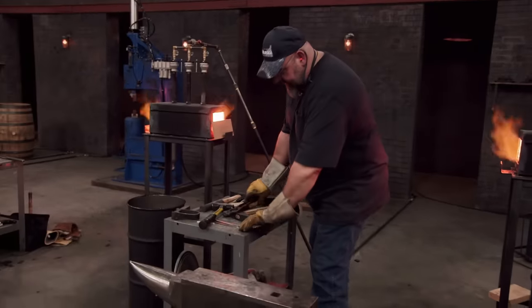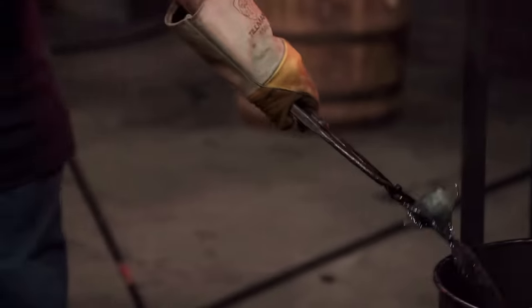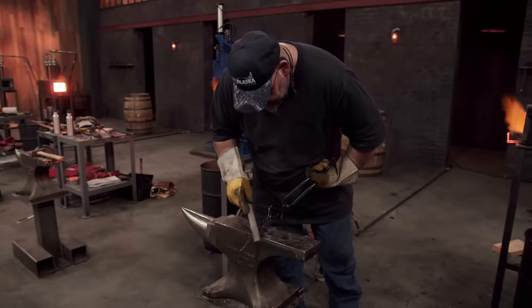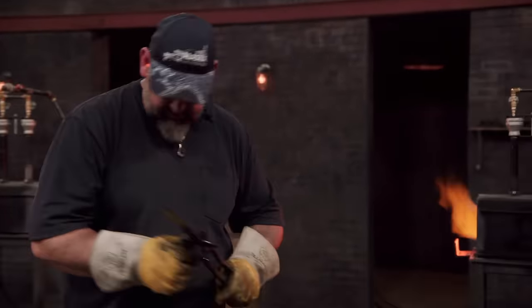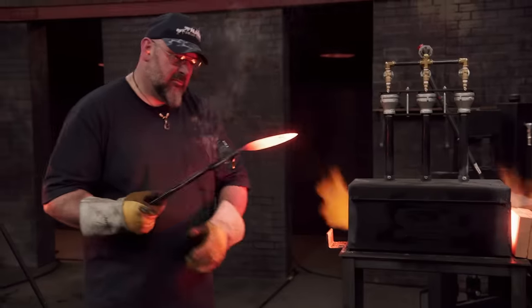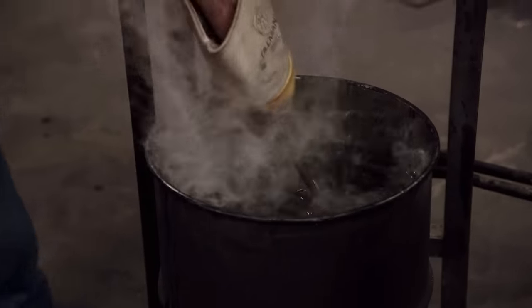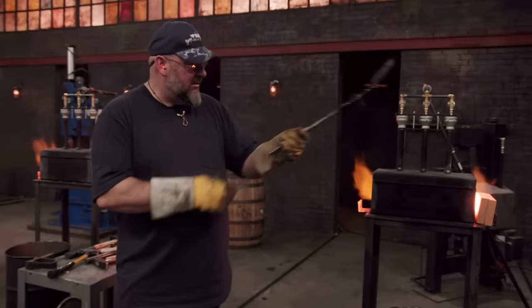OK, let's put the life in these blades. I heat treat the first blade, and it comes out perfect. It hardened, it skated the file, and it didn't warp. Yes, I love it when a plan comes together. I'm feeling great. I grab the second blade, put it in, heat treat it just like I did the first one — straight as an arrow. I mean, I'm high-stepping to the grinder now. I have made it.